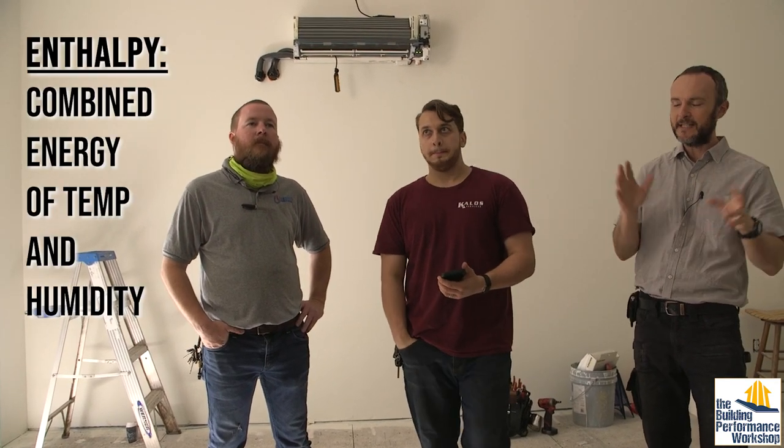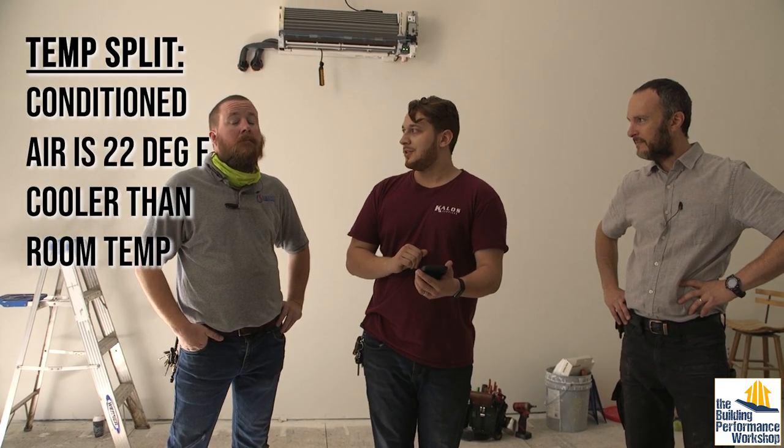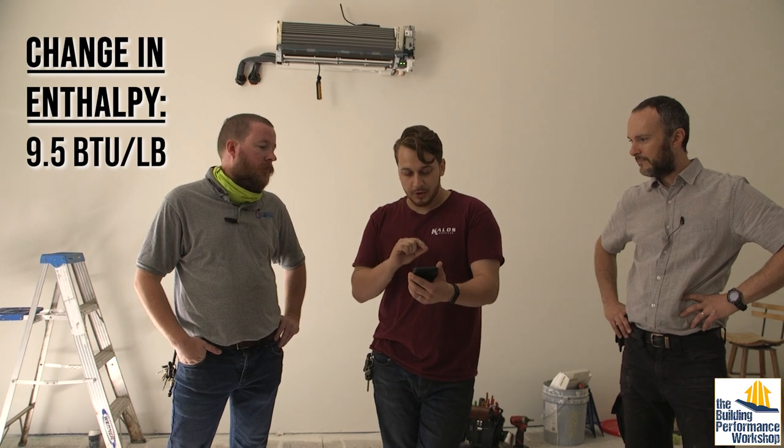We're actually finding out — just like they did in the lab before shipping this unit — what it should be putting out in terms of temperature and what's called enthalpy, which is the interaction of temperature and humidity. So what are we doing right now? We've got a whole range of measurements. We're measuring the suction line, checking superheats — on this particular piece of equipment it's between zero and three degrees on average, and we're sitting at 1.5 right now, so that's right on. We're also measuring the split between supply and return: we currently have a temperature split of 22 degrees with the fan on high speed. That's very impressive. The change in enthalpy is 9.5 — that's a rather large change in enthalpy.